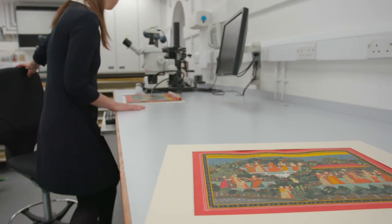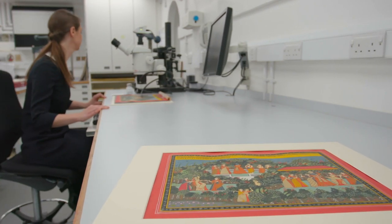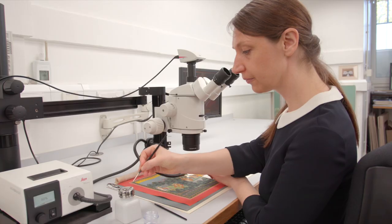My name is Rachel Smith and I'm Drawings Conservator at the Royal Collection Trust and I work in the Paper Conservation Studio which is based in Windsor Castle.